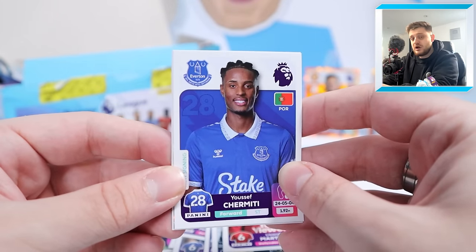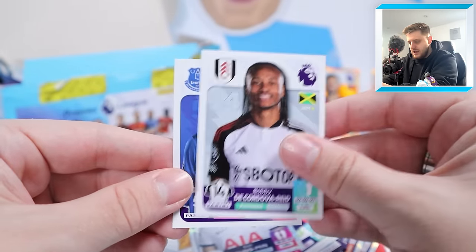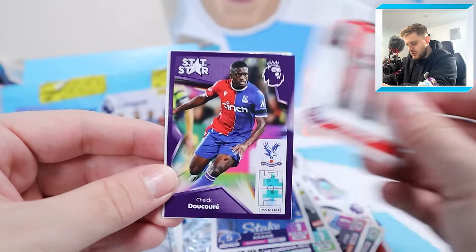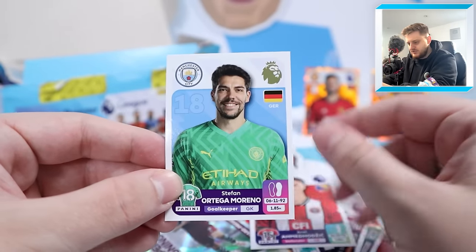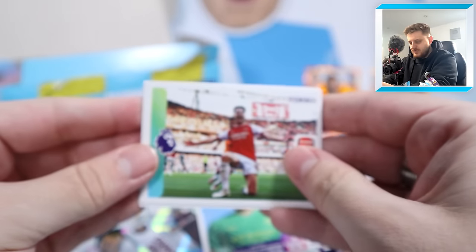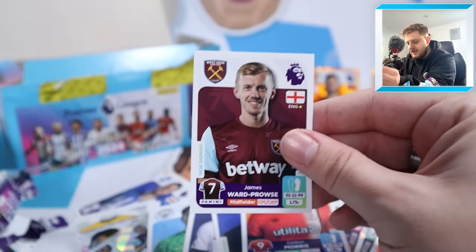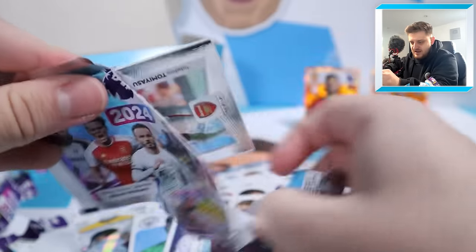Chermity, Wolves' home shirt, Heung-Min Son, Bobby Deco Dover Reid and Michael Keane. Next: Brentford's home shirt, Cic Ducore, super signing Ward-Prowse, Ahmed Odsic and Stefan Ortega for Manchester City. Next: Declan Rice scoring that late goal against Manchester United, Pape Matasar, Verbruggen, Carlton Morris and James Ward-Prowse for West Ham - what a signing he's been for the Hammers.